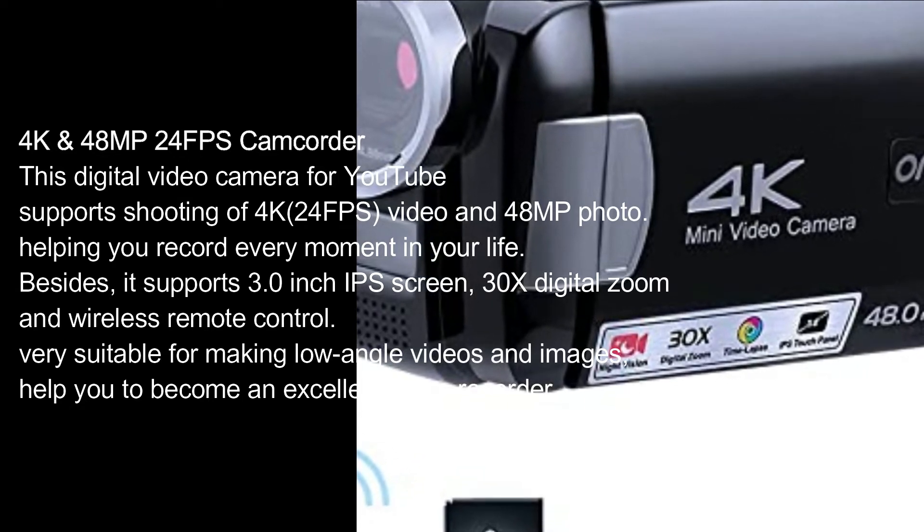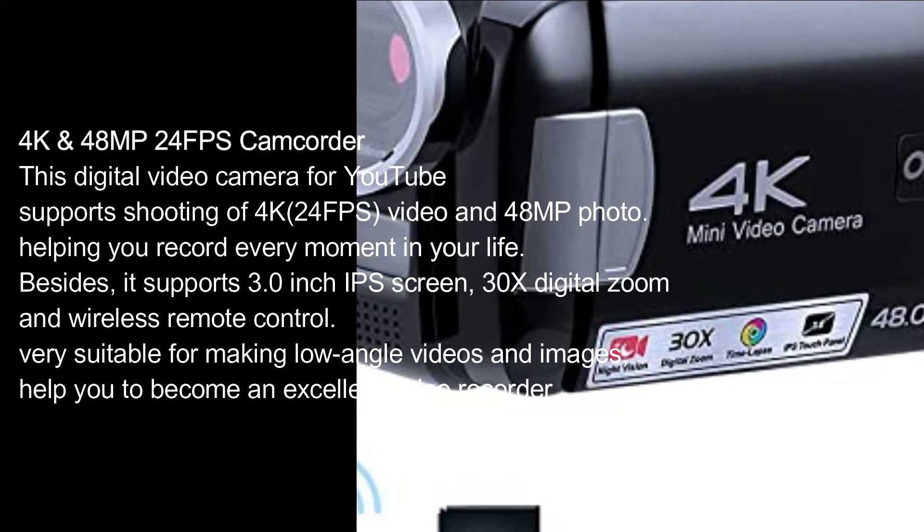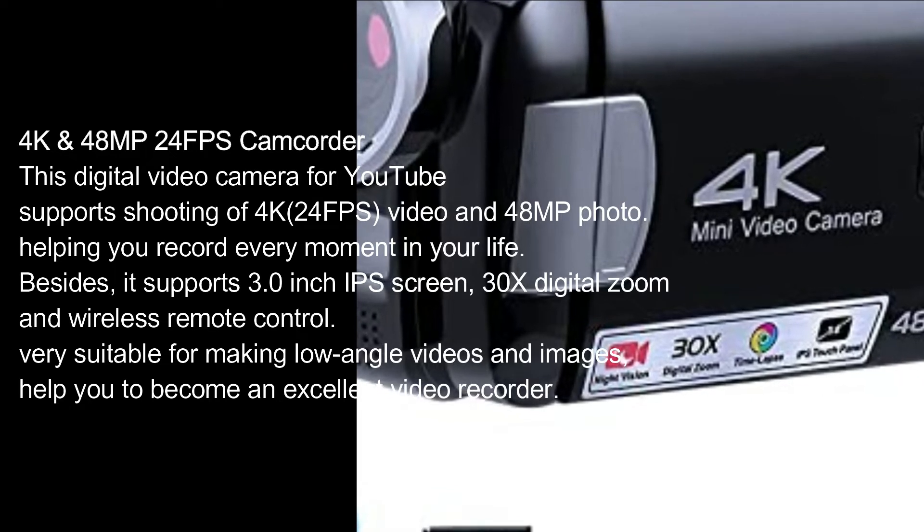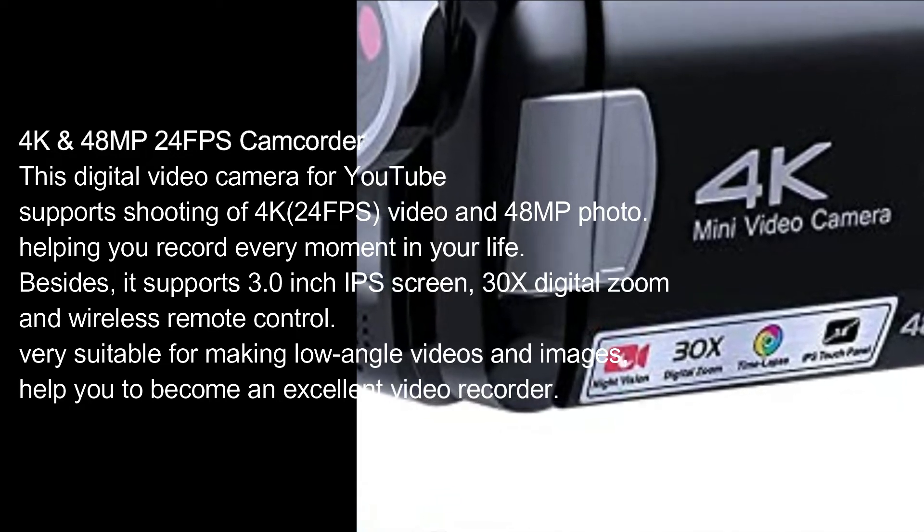It supports a 3.0-inch IPS screen, 30x digital zoom, and wireless remote control. Very suitable for making low-angle videos and images, helping you to become an excellent video recorder.